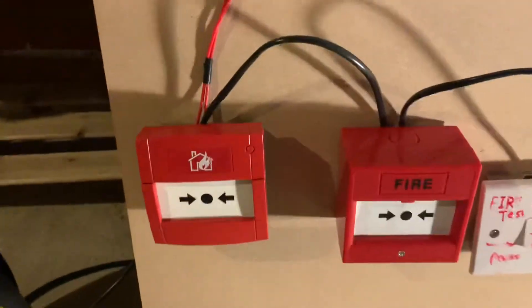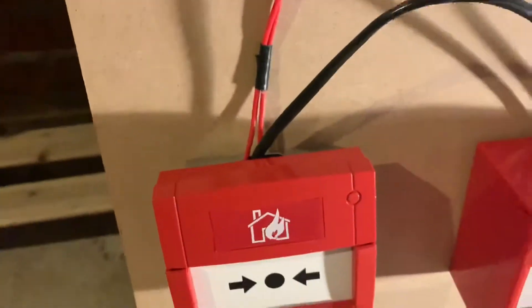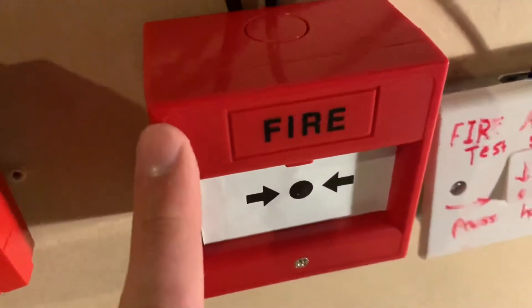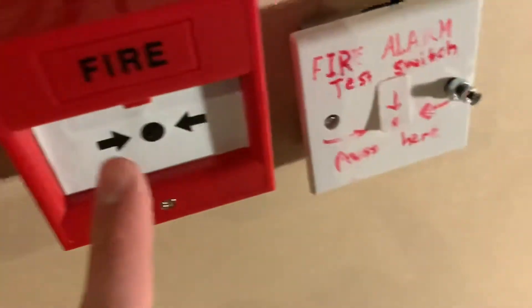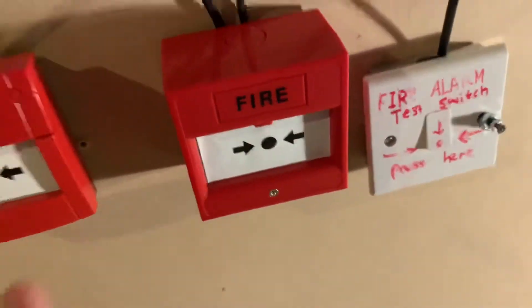Down here, we have the new style KEC call point with a proper back box, as you can see, and a resettable element. Then we've got the old style KEC call point knockoff — it's a Chinese version. I added this sticker just to make it look a bit more authentic, like the old style KEC.